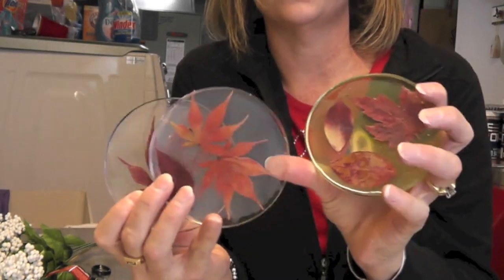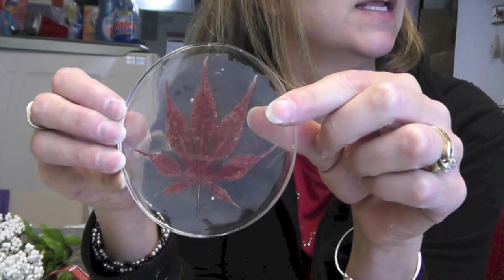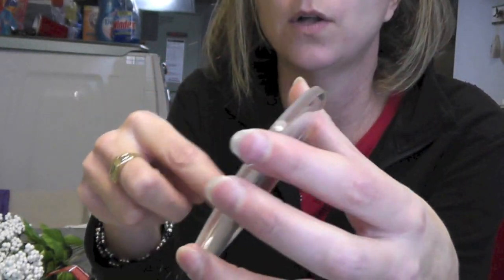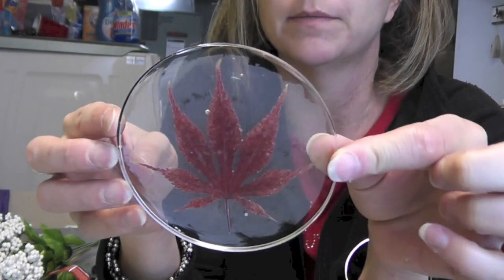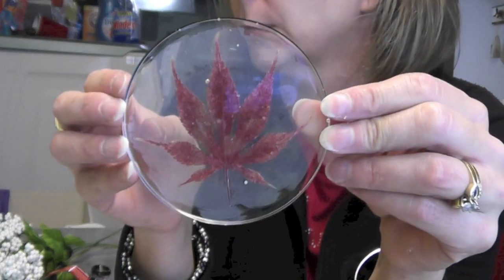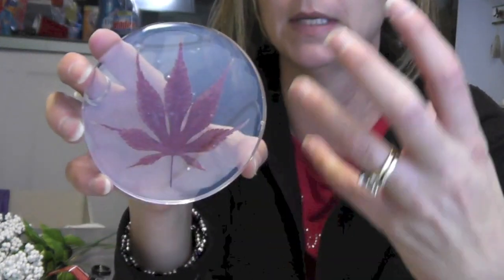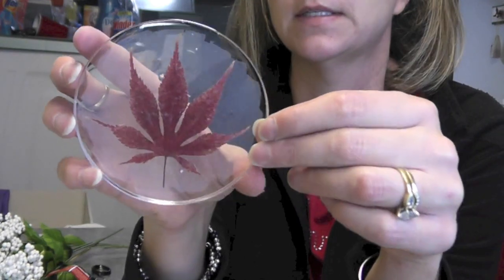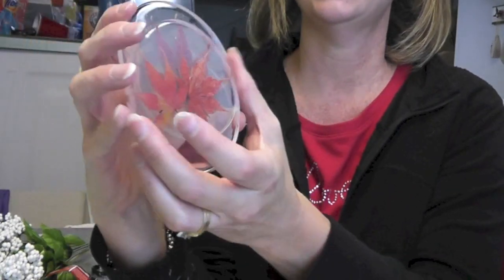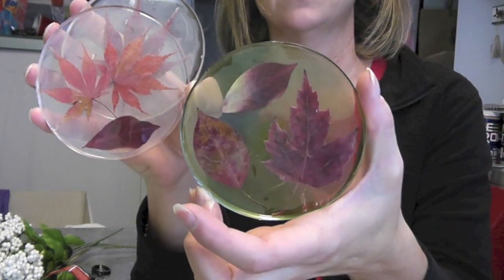Here are the three leaf coasters. The only thing I want to say is I'm kind of disappointed that I got a cloudy film from the Mod Podge, which is unusual. I don't normally get that. I've done a couple other projects with it and I don't remember having visible brush strokes in any of my other ones. So I'm going to do a little more experimenting. Maybe it's just because I used some older Mod Podge that may have been a little contaminated and didn't quite go clear. But overall, I like the look and I like that the leaves are preserved in there. We'll just have to work out the whole Mod Podge thing.